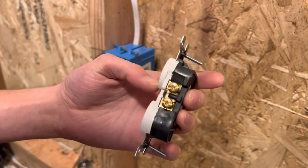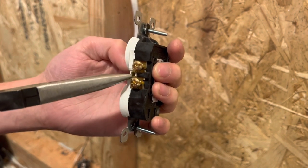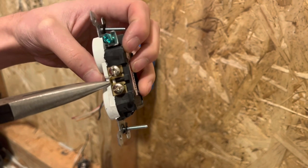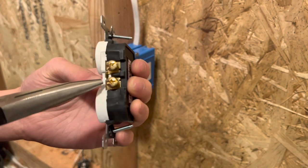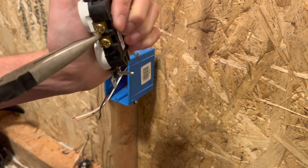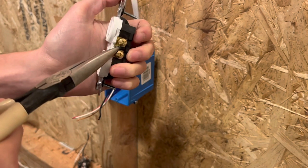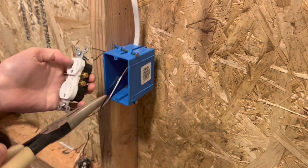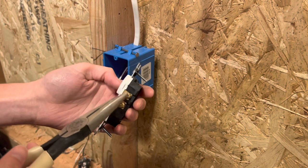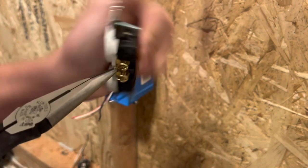What you're going to do is rip off this little gold tab right here between the little plate holding them together. If you do it on the wrong side — the silver screw side — the plug's not going to work. That's the neutral side; you don't want to break that side. You're going to break the tab on the gold side. When you have the black wire on there, it sends power through both outlets so both sides of the plug work. If you rip the tab off and put the hot wire on one side, only that side is going to work, and the switch side is switching the power on only that outlet.